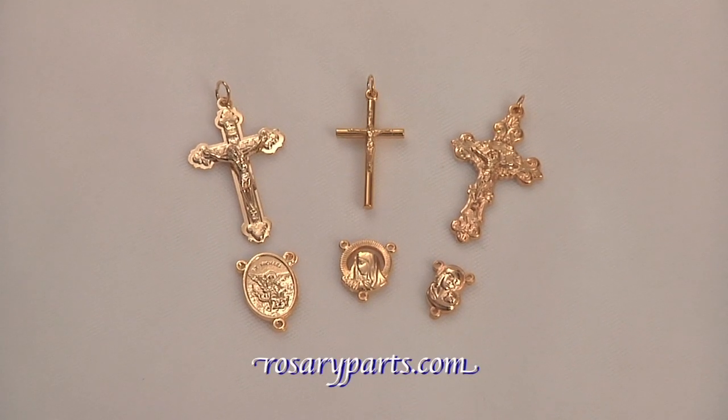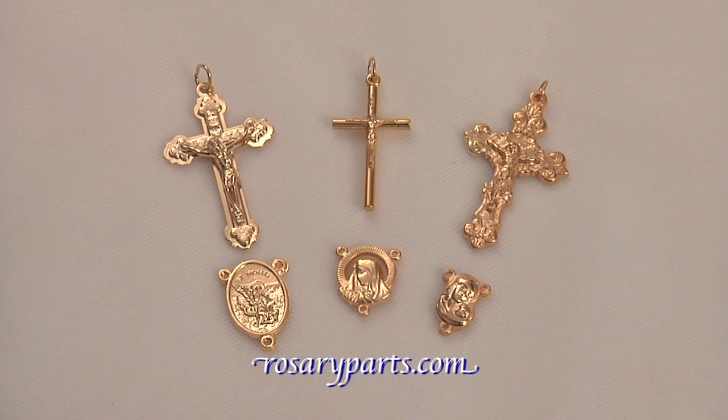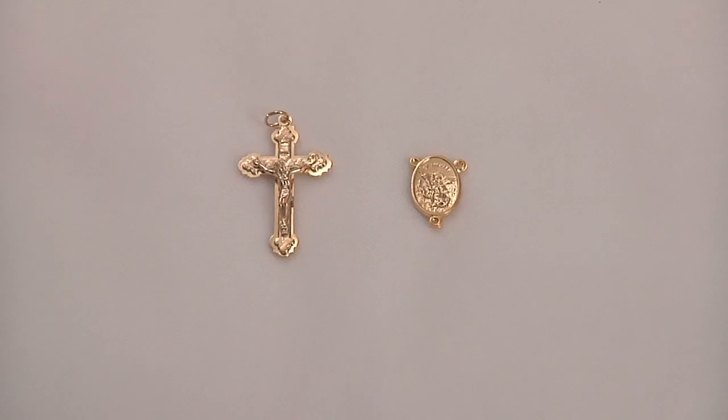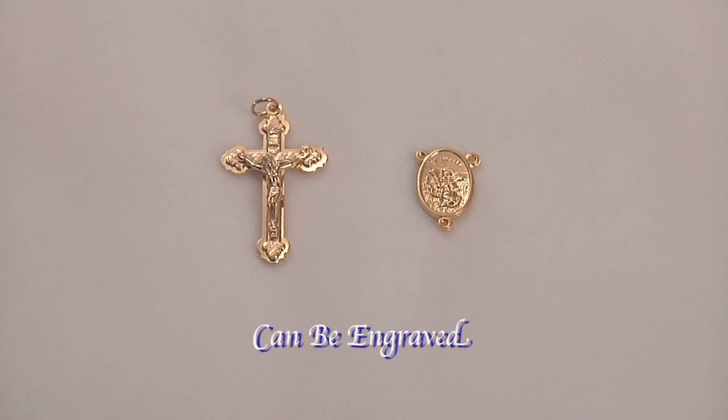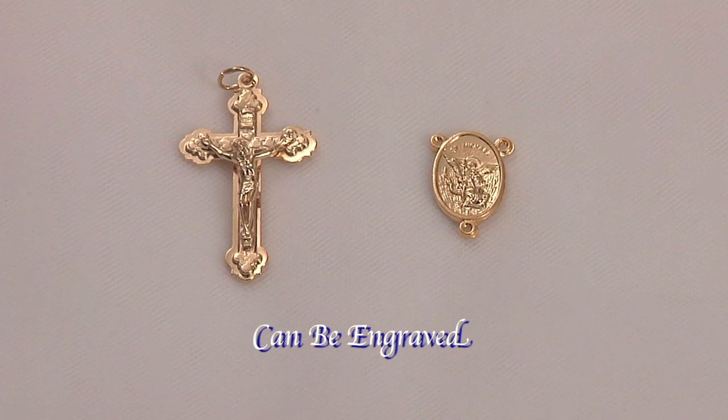That is why RosaryParts.com offers these beautiful gold-finished rosary kits to honor a most valuable prayer, the rosary. This first kit features a gold-finished crucifix and matching oval St. Michael the Archangel centerpiece.